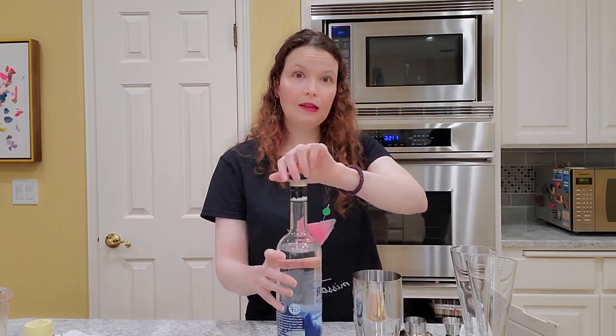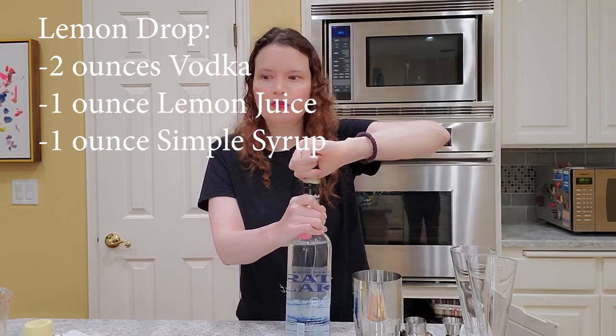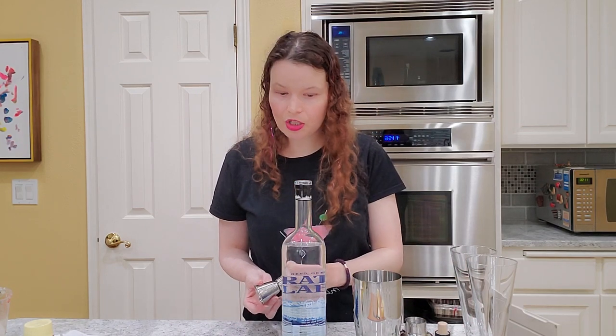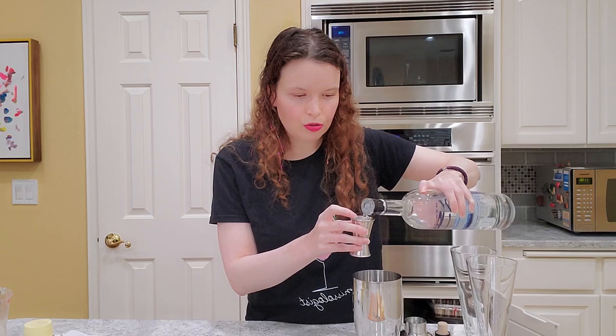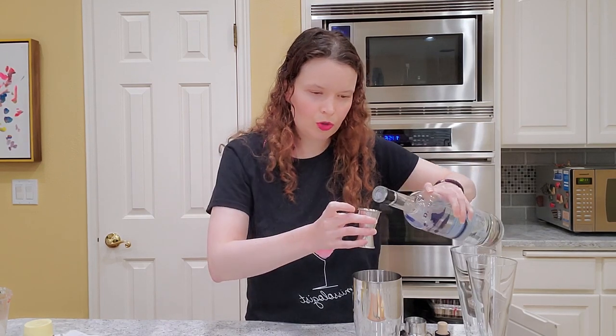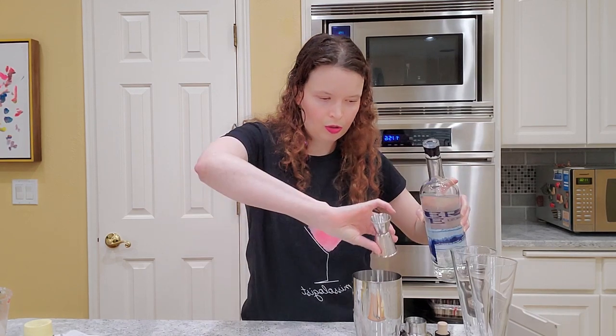So first of all, we're going to make a lemon drop, because whenever I'm out with friends that seems to be the most popular cocktail people want and request. Lemon drops are very, very good. So we're going to put in two shots of vodka. This is the liquor element.